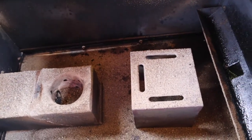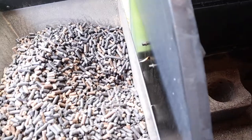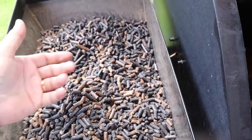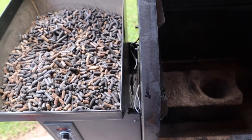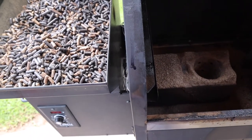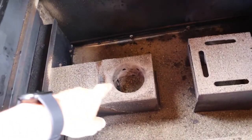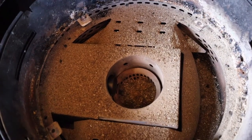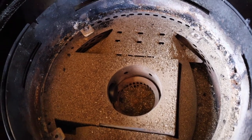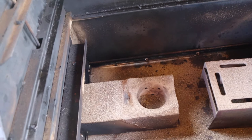The best way I've found to take care of ash is to use a shop vac and vacuum all the ash out. Sometimes we'll notice smoke coming from our hopper area — the main reason this happens is usually because the combustion fan is not blowing, but it will also happen if we get too much ash in this area, whether it's on the Z Grills or the Oklahoma Joe's.